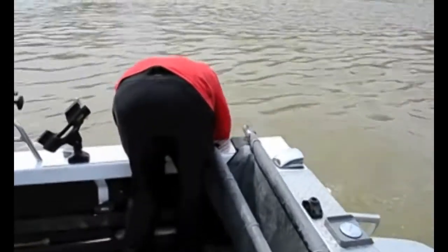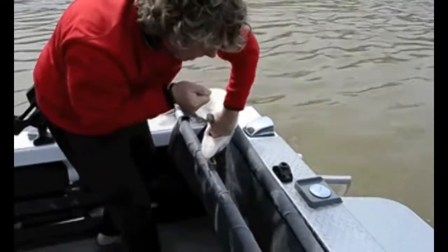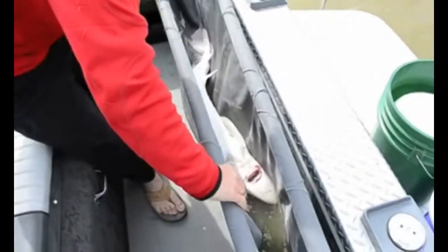You're going to hold on your fish and just gently slide him into the cradle — there he goes. Pop the hook out of his mouth, just like that.